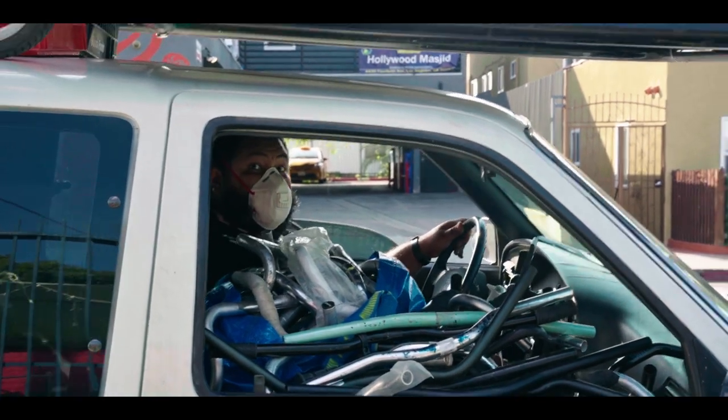So yeah, Northeast LA, we're bringing it back — 2022 Bike Oven. See ya. Bye.